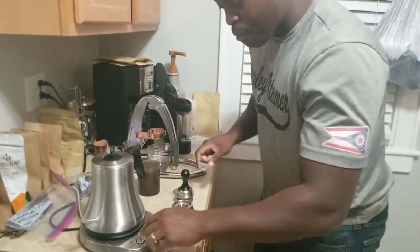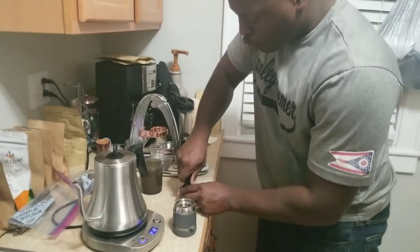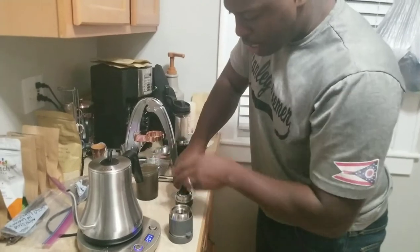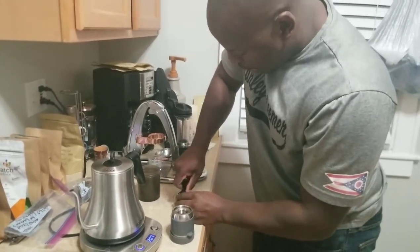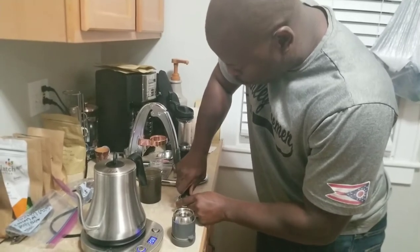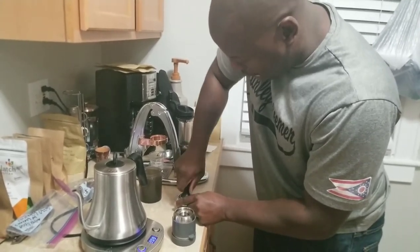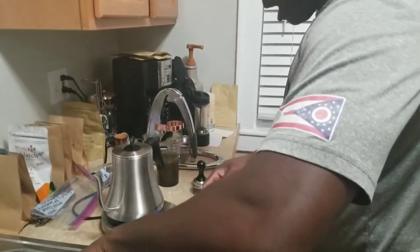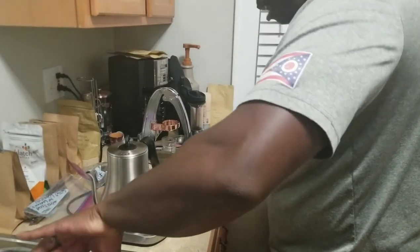We've got 16 seconds left. I'm going to turn my kettle back on so that when it is time for the timer to go out, it should be boiling. I'm going to do a quick change to keep that heat in that group head as long as I can — keep it as high as I can for as long as I can. That's done. That's number one.